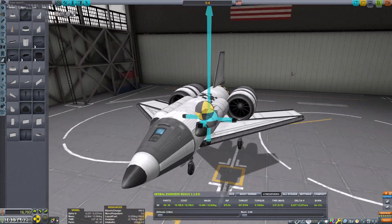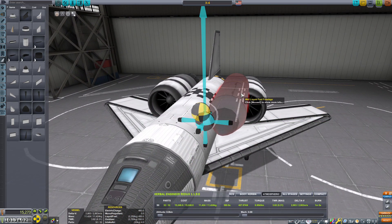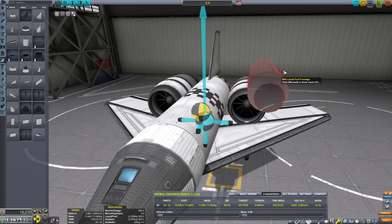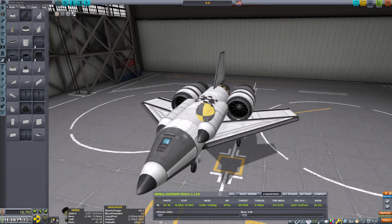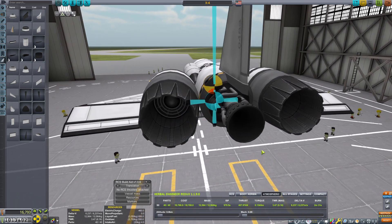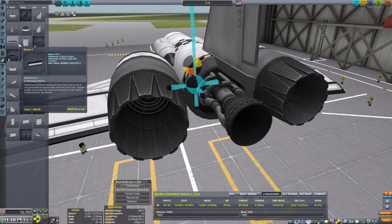It looks cool. Let's bring it in just a little. Control Z — thank you, you saved my life. This is a little wonky, not going to lie. We also want some shielding because if this thing's going to actually be an SSTO, I want it to be kind of realistic when it comes to shielding.